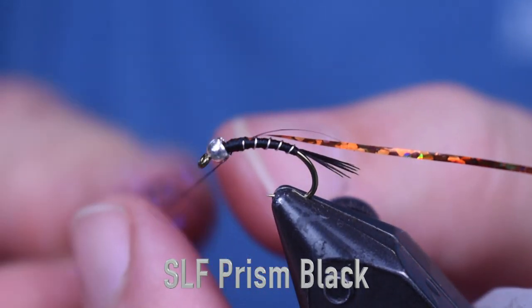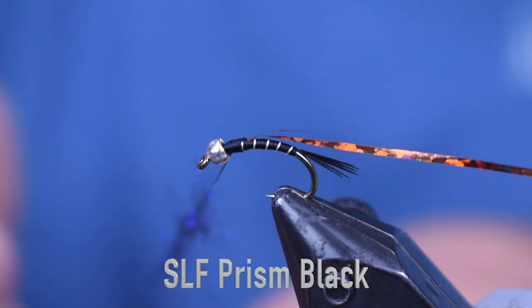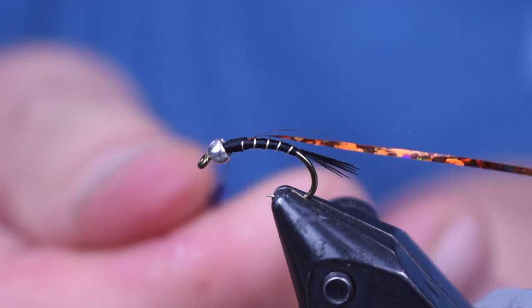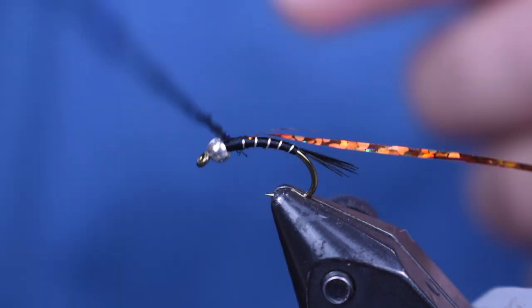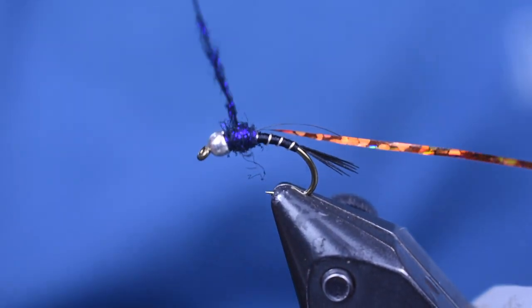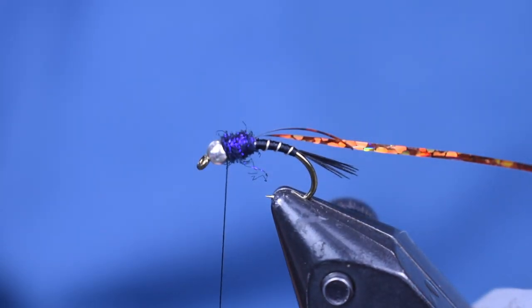Next thing I'm going to put on is some SLF Prism — this is black. Use any really dark color. I don't want to use much here. I'm going to make a nice, really thin noodle and then just wrap this on. I don't want it to be too thick. That's pretty good right there.